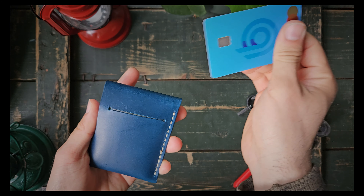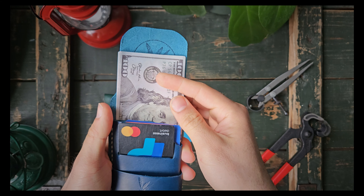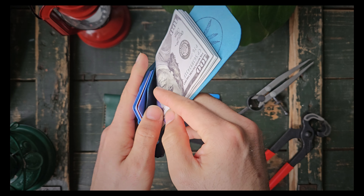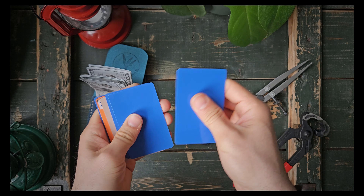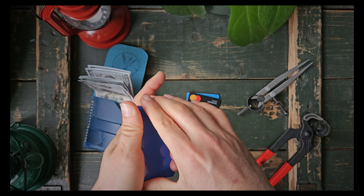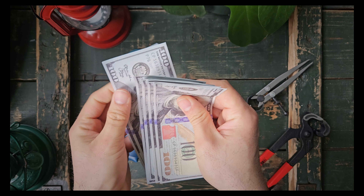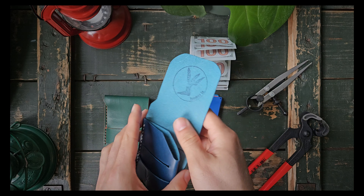Quick access here — one card in the back. You open it and you have this one as well. You can quickly access this card or the one on the back here. So two cards there — three, four, five, six, seven, eight, nine cards. So quite a lot. And I have ten bills here, so ten bills and nine cards total.